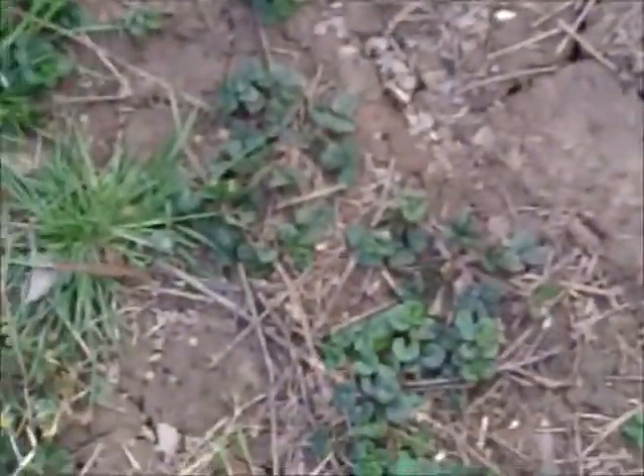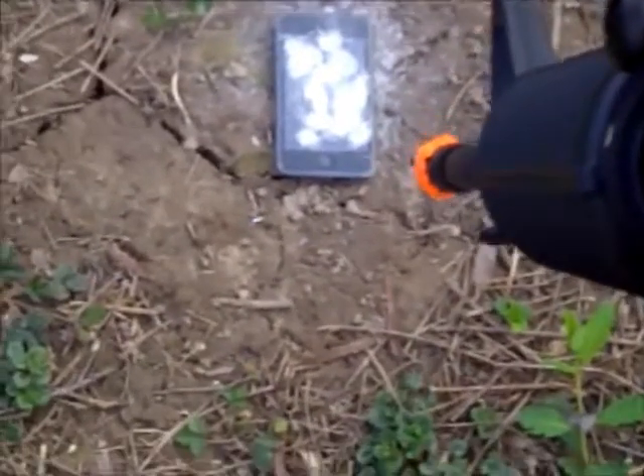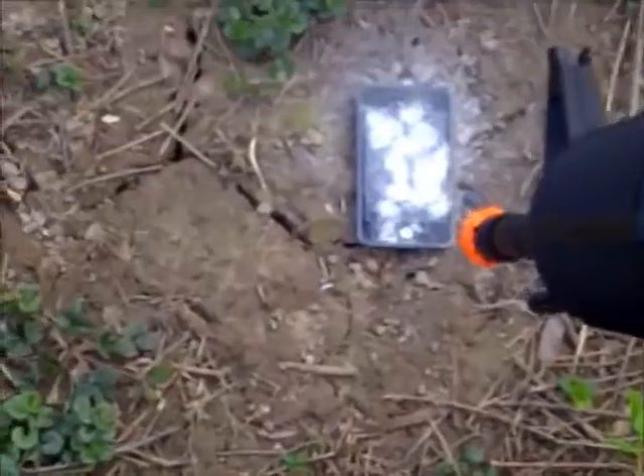I'm going to wind my gun up. Alright, I hit the home button — that was my target.